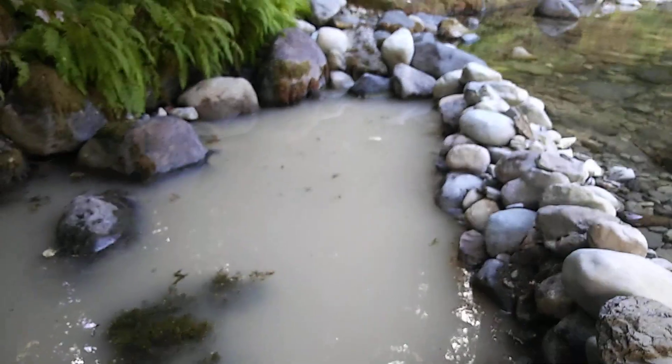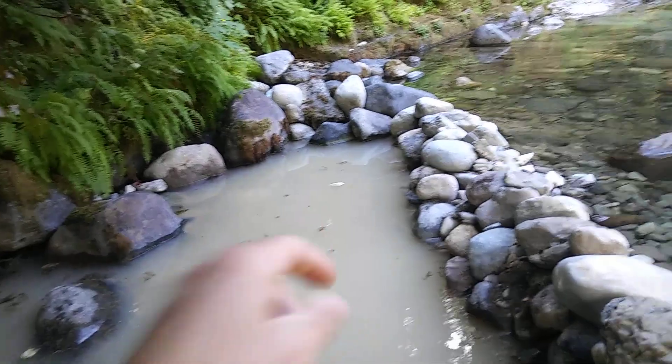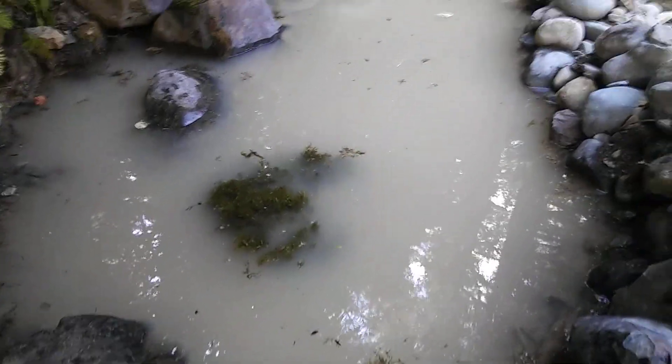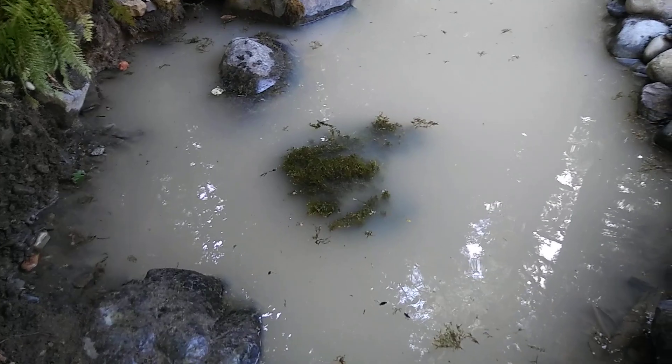I'm keeping the pit clear of boulders for now because the weather looks fairly decent this week. I'll go back to work for one day on Tuesday. Sunday I'll run my concentrates through my gold cube, classified to 50 and 100 mesh — I'll run the 50-minus separate from the 50-plus over the gold cube, and the 100 mesh I'll just pan out this winter when I'm slow. I was finding some really sweet pay dirt yesterday too, so that's why I'm keeping this area clear.